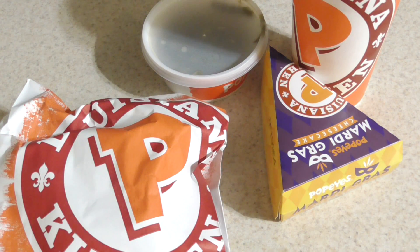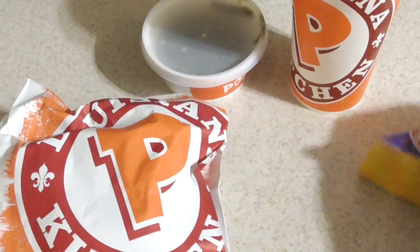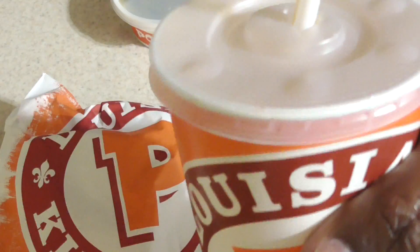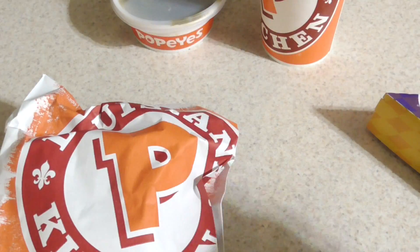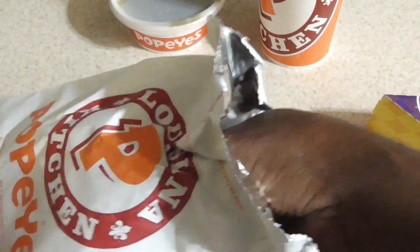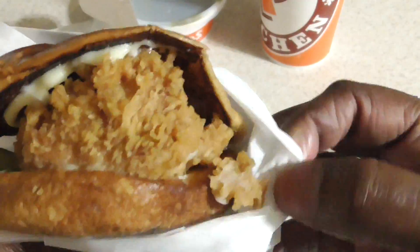The first time I had it I added cheese, so let me go ahead and do that. By the way, I got this cheesecake they have there, and these are green beans, and this is ice water with a splash of Fanta orange. Let's open this up and see how the sandwich looks — I know you guys have seen it a million times already.